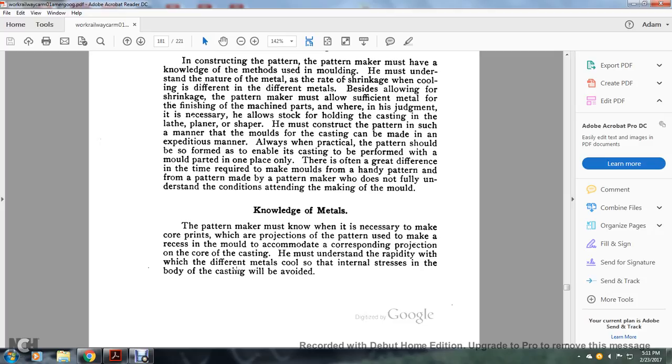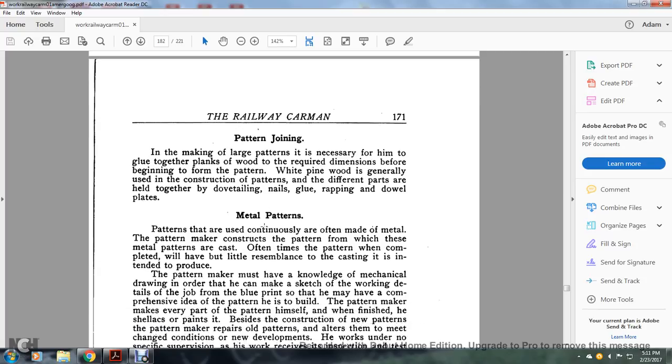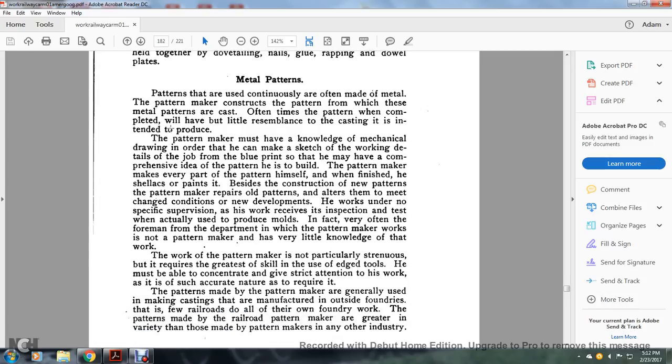Knowledge of metals: the pattern maker must know when it is necessary to make core prints — projections on the pattern used to make a recess in the mold to accommodate the corresponding projections of the core of the casting. He must understand the rapidity with which different metals cool so that internal stresses combined in the casting will be avoided. Pattern joining: the making of large patterns often requires gluing together planks of wood to the required dimensions before beginning to form the pattern. White pine wood is generally used, with different parts held together by dovetailing, nails, glue, wrapping, and dowels. Metal patterns: patterns that are used continuously are often made of metal. The pattern maker constructs the wooden pattern from which these metal patterns are cast. Often times the pattern, when completed, may have but little resemblance to the casting it is intended to produce. The pattern maker must have knowledge of mechanical drawing in order to make a sketch of the working details of the job from the blueprint and form a comprehensive idea of the pattern he is building.